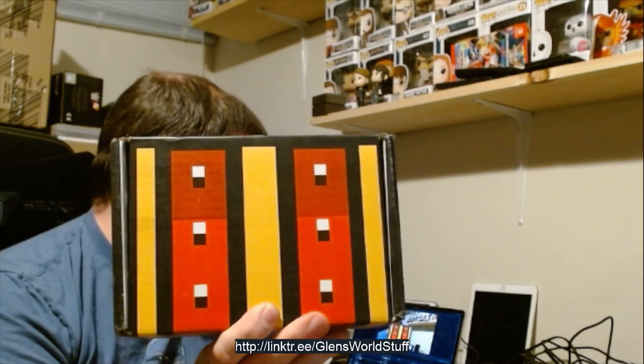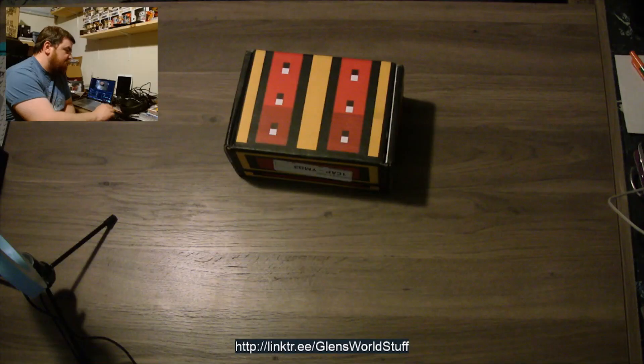Hello! It is that time once again. It is time for the February Retro Treasure Box. It has arrived, packed full of goodness. Let's jump right into it.